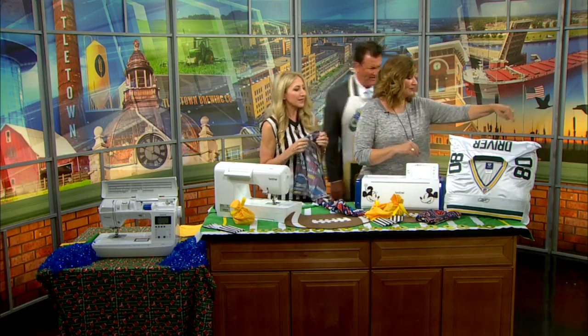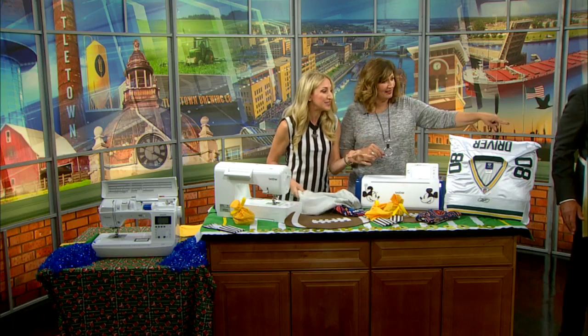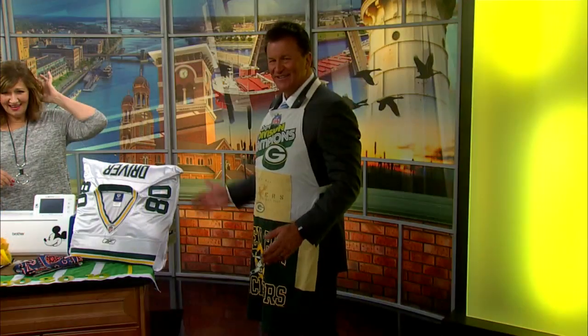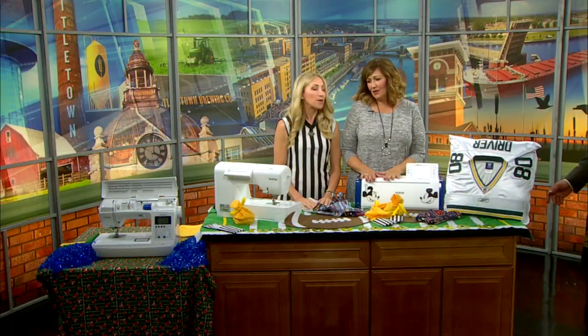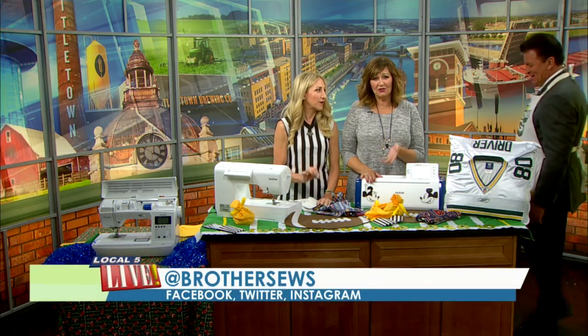We have to see your apron too. These are made from T-shirts — like those worn in 2004, Division Champs — turned into an apron. I like to call it grill master protection wear, so you're a master at the grill. All these things you can make on a Brother machine, and to find your local dealer, go to brothersews.com.